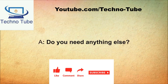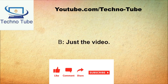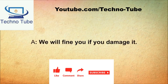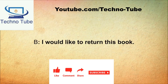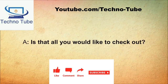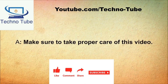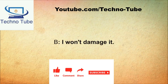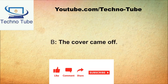May I help you? I'm returning a book. Do you need anything else? I also need to check out this video. I'm going to need your library card. I have it right here. You'll need to take care of the video. I will. We will fine you if you damage it. I get it, thank you.